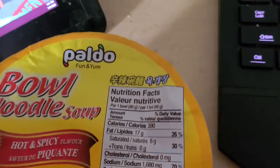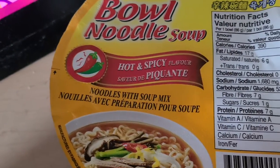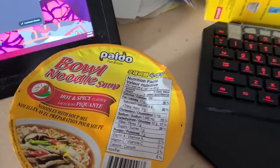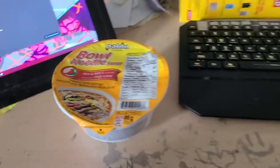And today, we have Palado Fun and Yum! Bowl noodle soup, hot and spicy flavor noodles with soup mix. Bit of a mouthful. I'm also curious where the fun comes in, but I guess I'll find out.